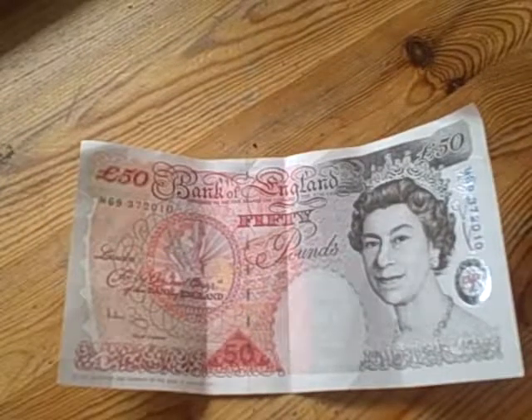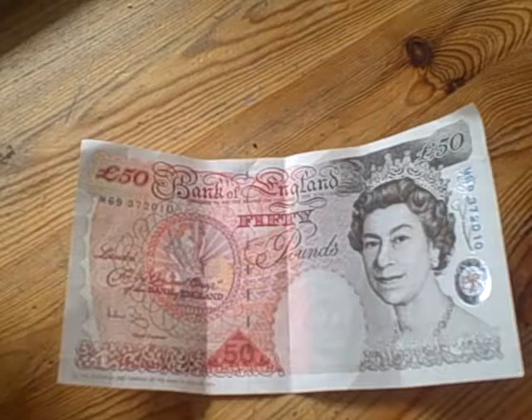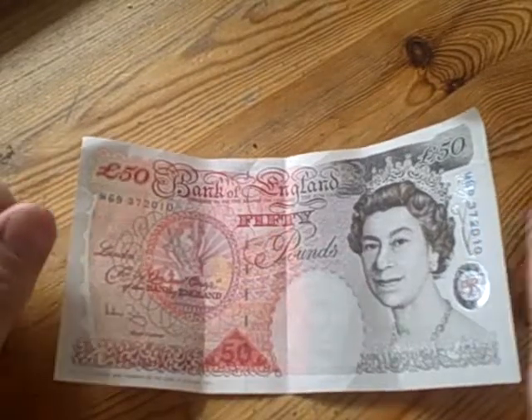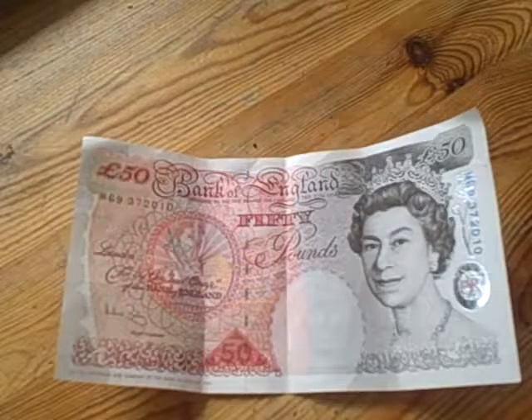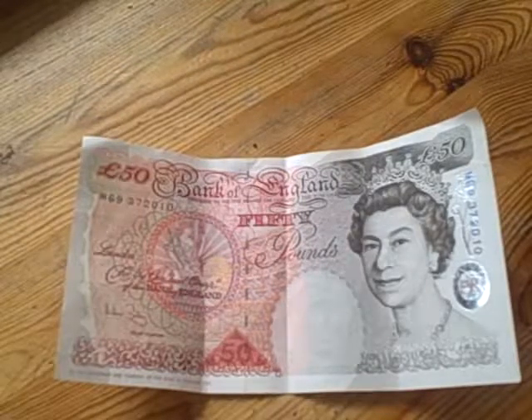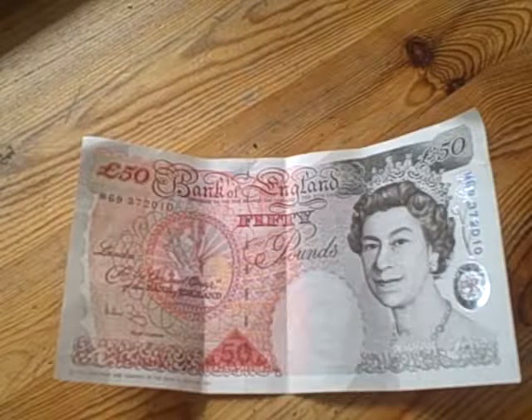Hi, this is Harriet here, and this is a response to the 'Secret of Imagining Money' video which I watched. I managed to manifest 359 pounds following it, so I was just really grateful to Carl for making this video.